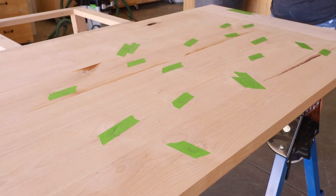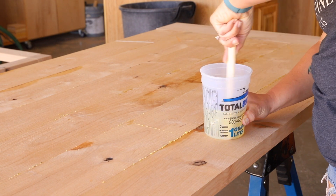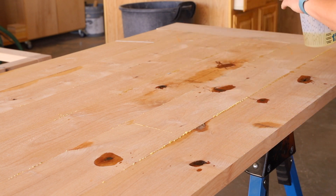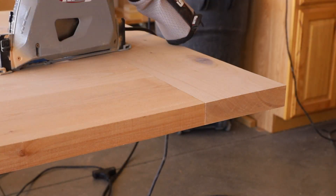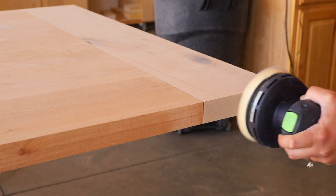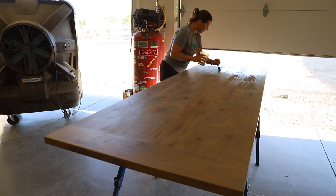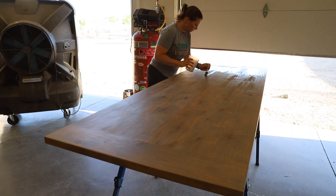With the tabletop assembled I taped off the knots on the underside of the table, flipped it over and then filled the large knots with epoxy and let it dry overnight. Once the epoxy dried I sanded everything smooth. I used my adaptive cutting system again to trim off the edges of the breadboard ends flush with the edges of the tabletop. Again you can achieve this same thing by using a circular saw and a flat straight board as a fence. To finish off the table I stained it in weathered oak stain and then brushed on four coats of Total Boat Halcyon Varnish.